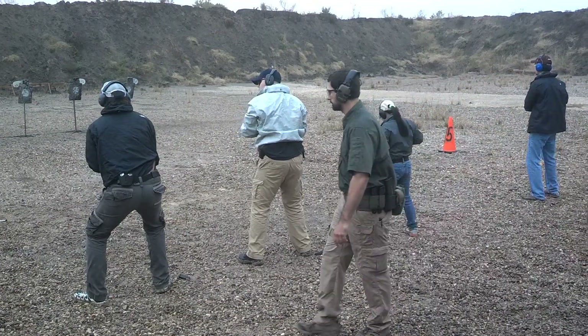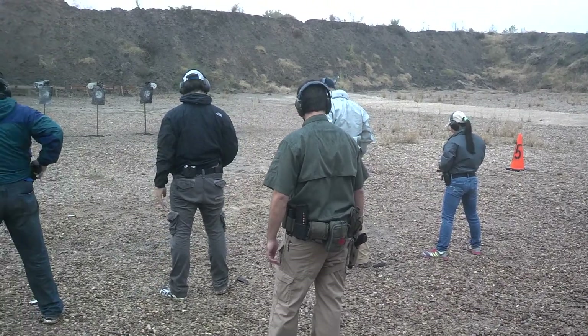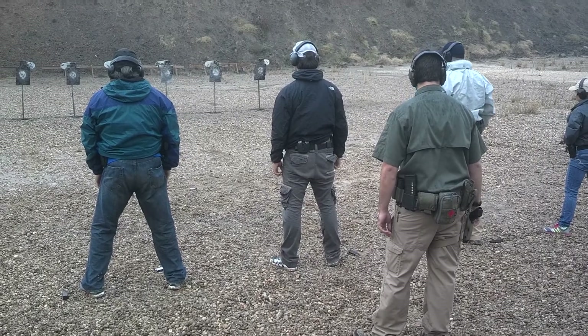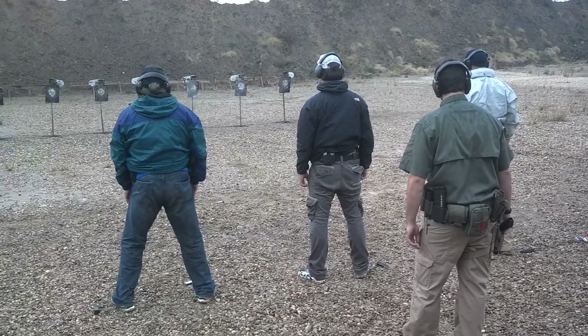Holster up! Shooter's ready. For this last drill, every round left in the mag in your gun — do not reload! Left! Move!